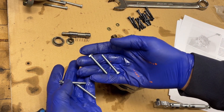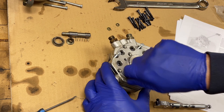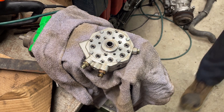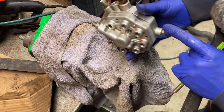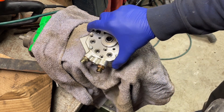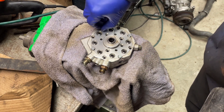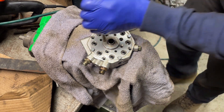Screw in four of the supplied hex bolts at opposite sides of the housings. What I have here is this is blocked up in the vise so that the lower part is resting on here and here. Using the bolts we put in earlier, we're going to gently start tapping to get the housings to separate.